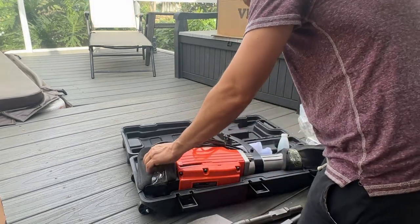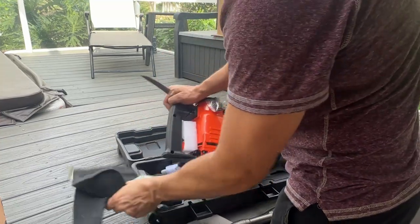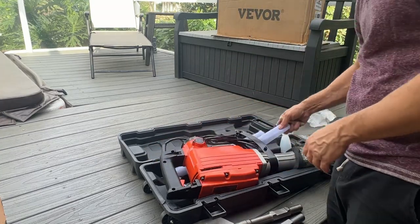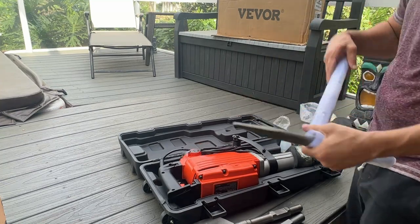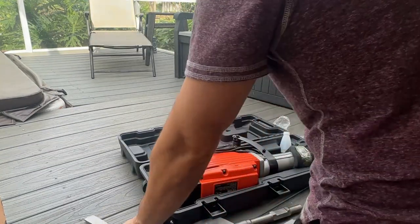They don't mess around when dealing out the power tools. Look at this construction jackhammer. You've got additional heads available — you want to use the pick, the chisel head, whatever you need, you're good to go.